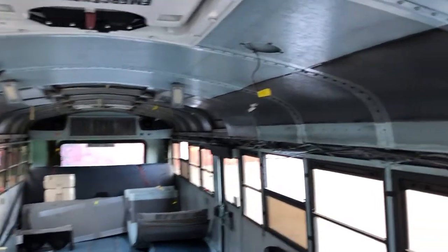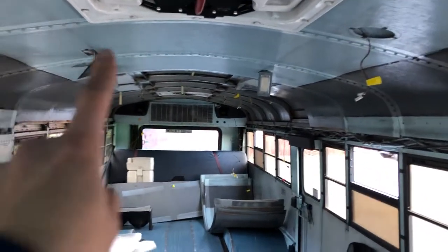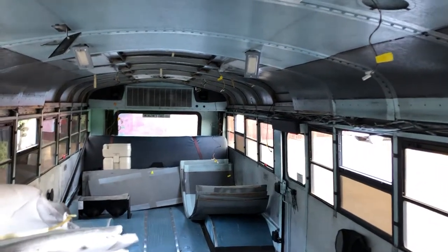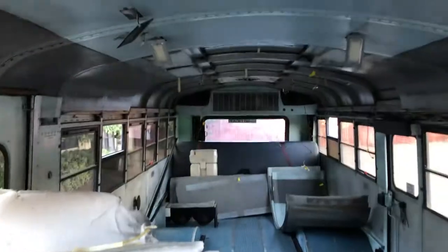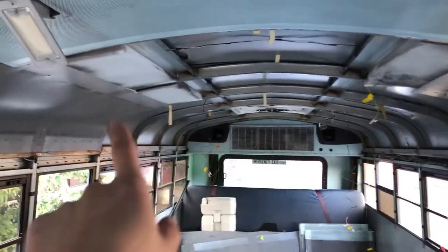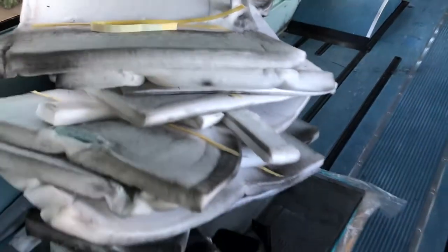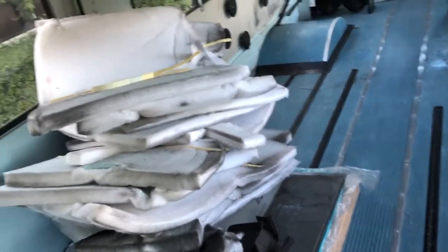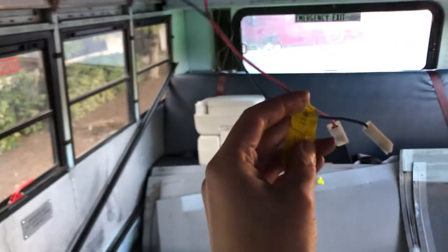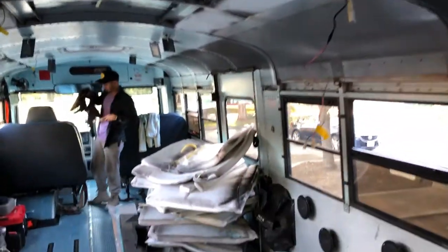We had a very productive day on the bus. You can see we popped out all the lights, all the speakers, and the security cameras. So we're about halfway through taking the ceiling out. This is the panels and the insulation — here's what halfway looks like in terms of insulation. Panels all stacked up, sheet metal. We also made sure to label our wires that are exposed. So we had a very, very productive day.